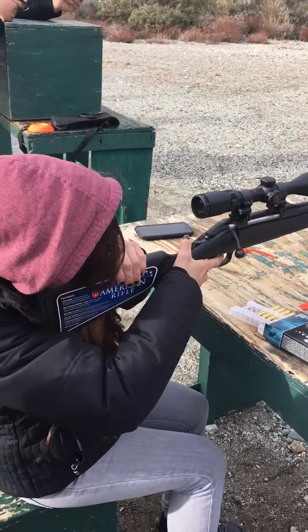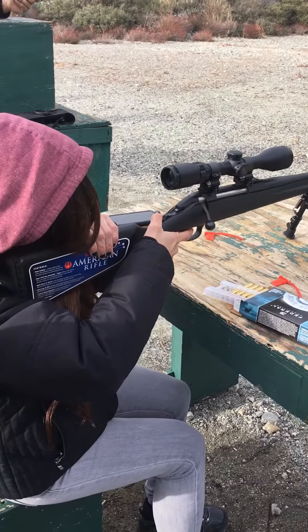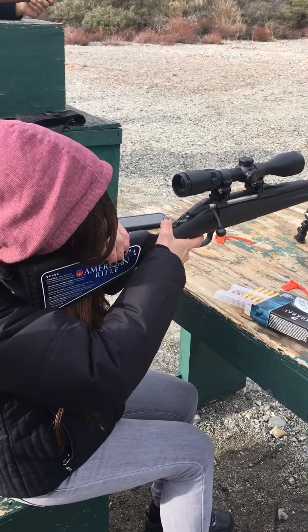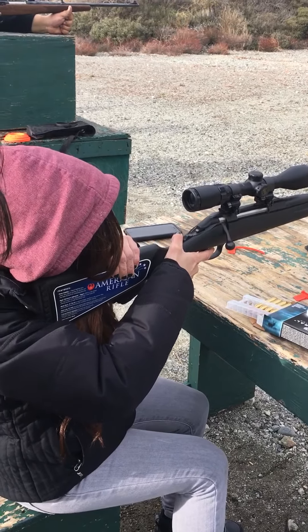Don't pull the trigger yet. Now, when you're ready to shoot, just squeeze — pull. Just slowly squeeze it. Let the shot surprise you, so they say. Oh, okay.